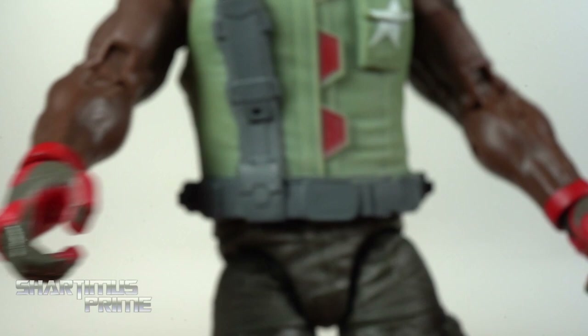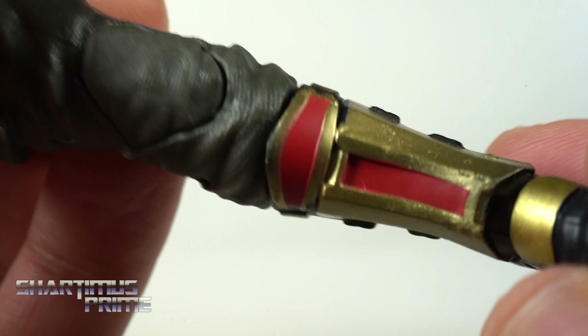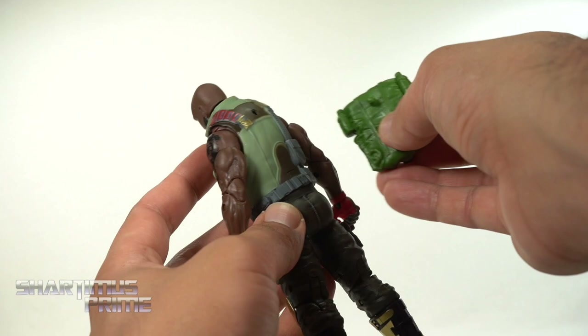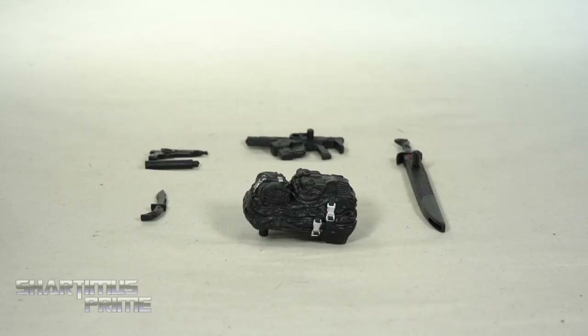Gloves look pretty good. Nice texturing on the pants. Again, you get the drop-down hip motion, looking pretty good with that gold, nice details, boot rotation, beautiful ankle pivot, and nice treads and peg holes. I'm also just figuring out that if you want to take Duke's backpack and port it into the back of Roadblock, that'll work — it'll fit on all the other figures. That looks pretty good.